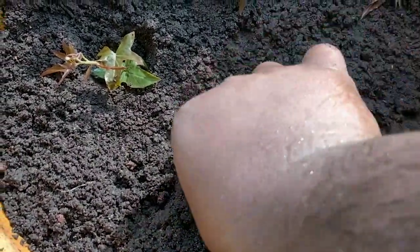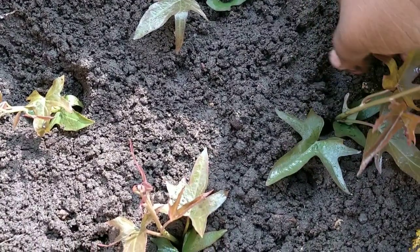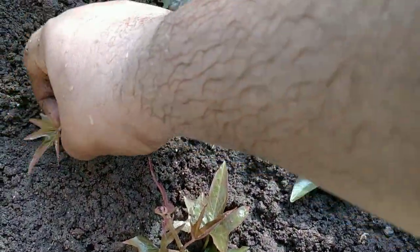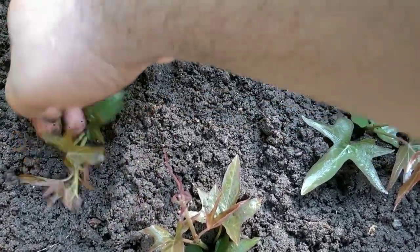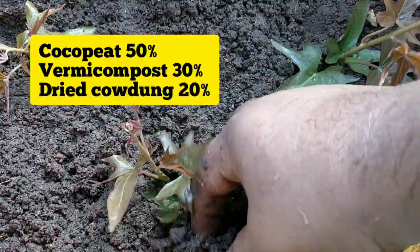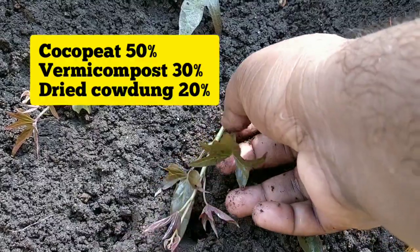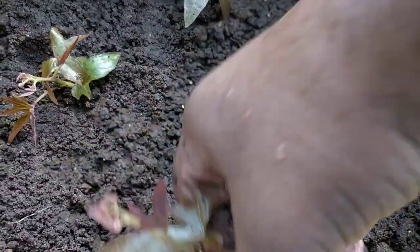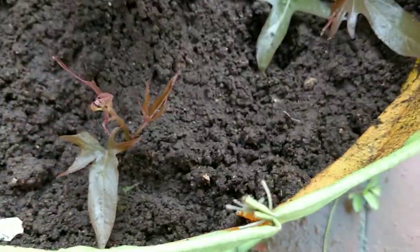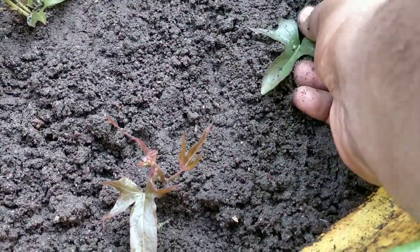I am planting 4 stems in this grow bag. The soil mix is the most important factor in growing sweet potatoes. The soil should be somewhat loose. The soil mix should be 50% cocopeat, 30% vermicompost, and 20% dried cow dung. That should be the proper soil mix — you can also add some red soil to it. Within a month or so the plant will be growing really fast and it will be bushier.